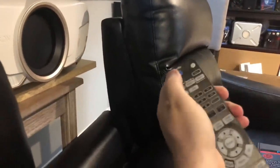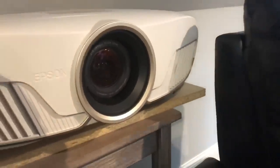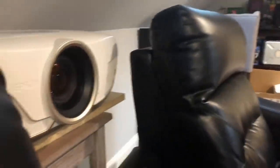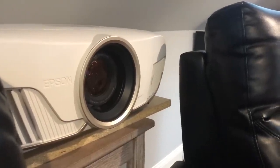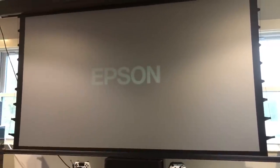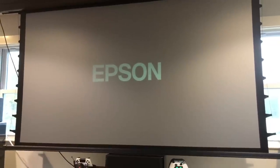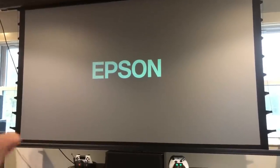I want to show you guys this thing powered up. There goes the lens right there and I'll do some lens shifting to show you how that works along with zoom and the different capabilities. The Epson 5050 UB warms up pretty quickly - about 10 seconds before you can see the logo really well - and then it'll ask for the source, so I'm going to jump into the test menu.